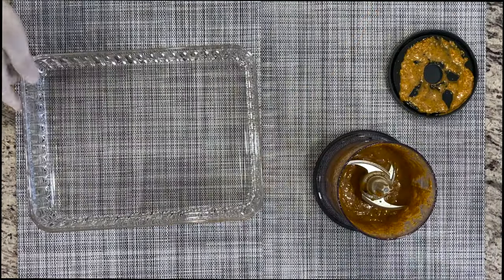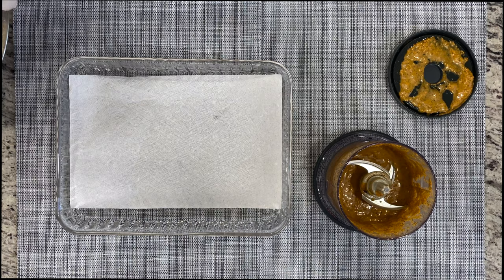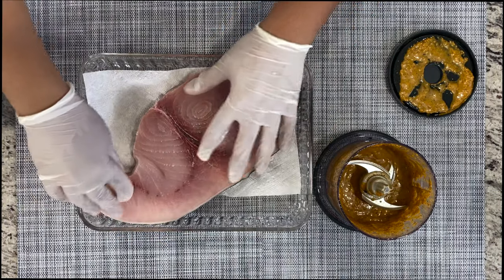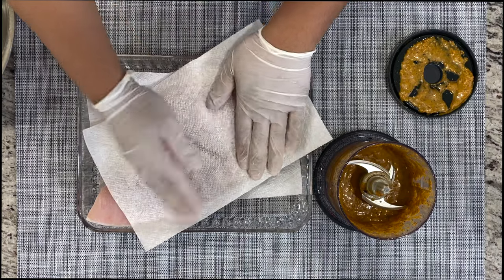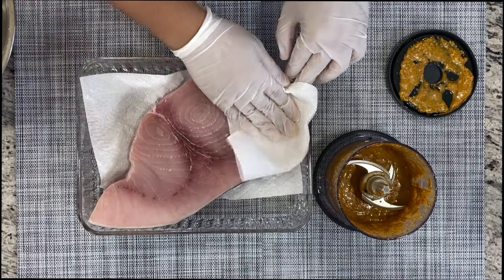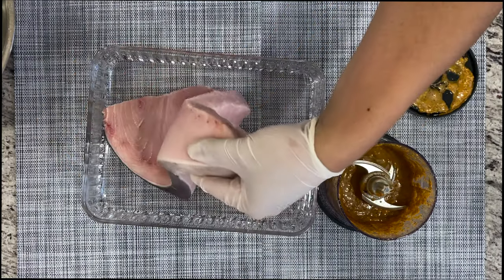I can show you the texture. Once we prepare our marinade, we're going to transfer our swordfish. I'm going to lay a paper towel down here because my swordfish is not completely dry — you want to make sure it's completely dry. Go ahead and pat it completely dry on both sides with a paper towel.